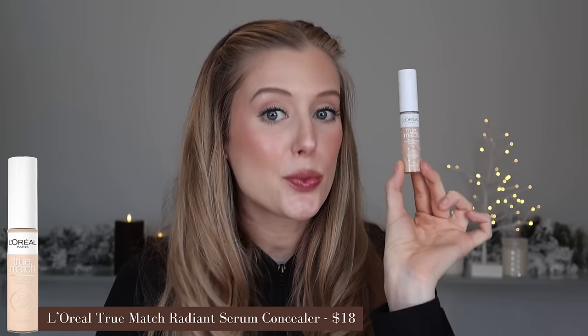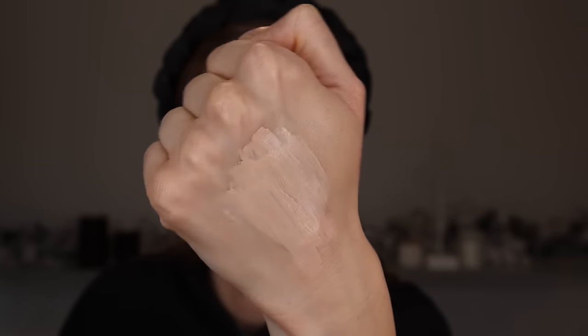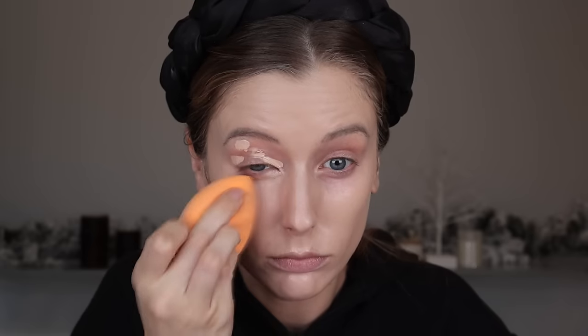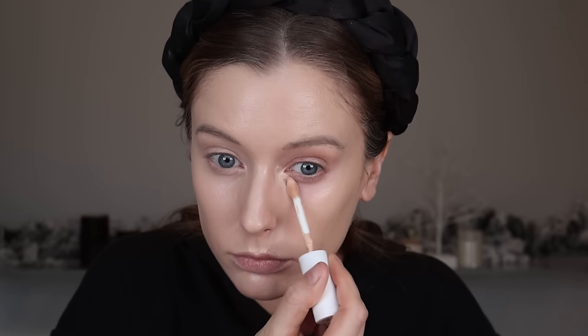Next is L'Oreal's new True Match Radiant Serum Concealer. This is supposed to provide instant dark circle coverage, visible de-puffing, ironing out fine lines, and has a lightweight, crease-resistant formula infused with 1.5% hyaluronic acid plus caffeine to provide 24-hour hydration and all-day wear. The texture is incredibly thin, but it's not fluid and runny like a serum would be. It's almost on the drier side, but doesn't feel drying. It has creamy components, and for a cream, being on the drier side actually works in this product's favor.